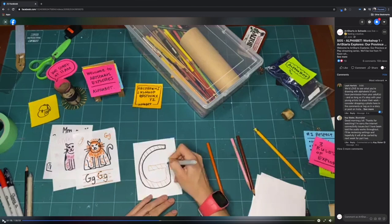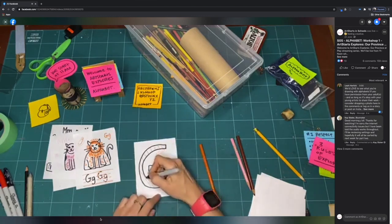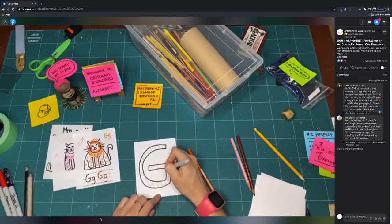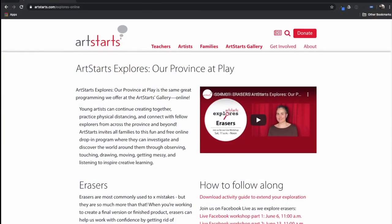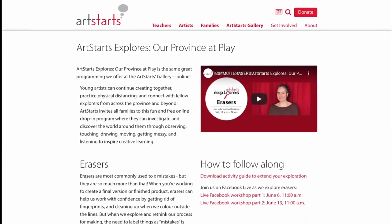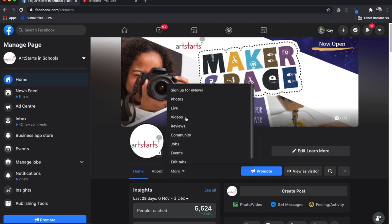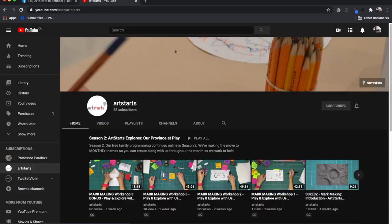These videos are for you, whether you want to join us on Saturday when they become available or anytime you want to make. We're so glad you're watching. Have you missed a week? Check out artstarts.com/explores-online or any of our videos on YouTube or Facebook to check out an episode you've missed.